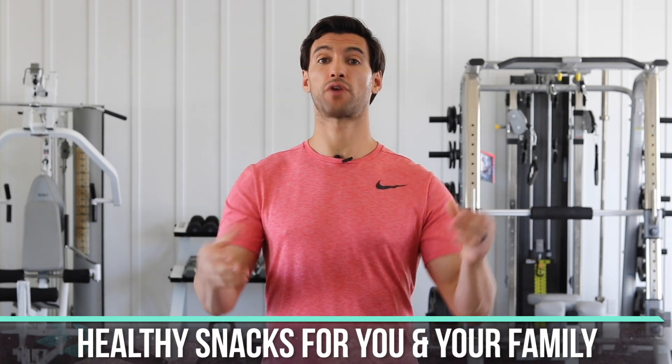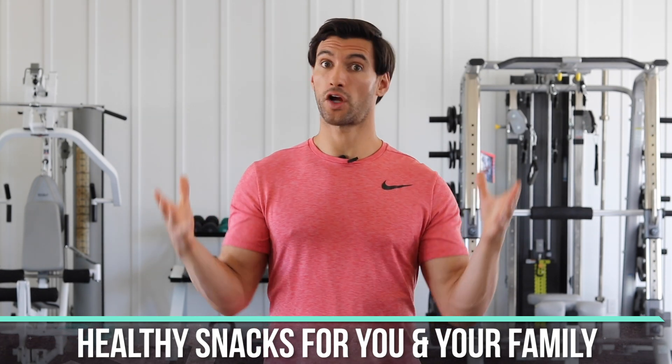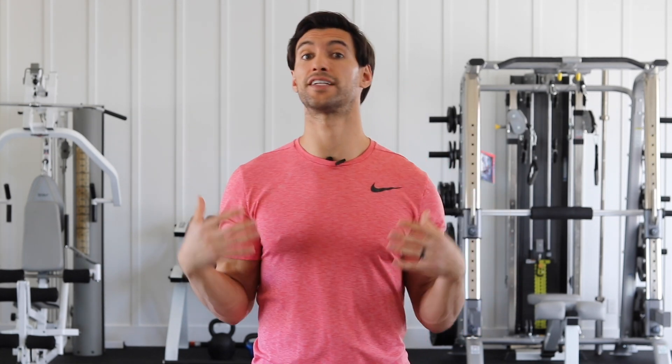Because let's face it, especially right now — I'm shooting this during the COVID-19 quarantine — so many of us are at home with our kids. That means we have idle time and we're often turning to snack foods because we're bored or sitting down more. I want to help make sure you know some simple, low-processed snacks you can make with basic ingredients at home that are great for your body, help you lose weight, and keep your kids healthy and energetic.